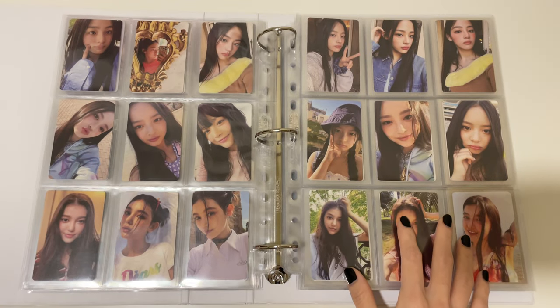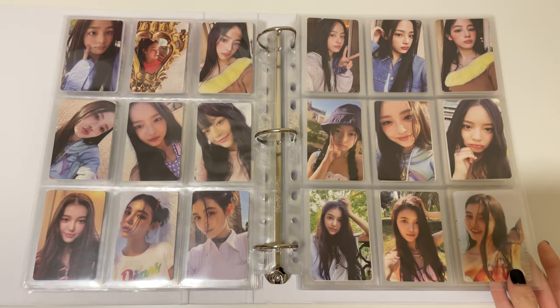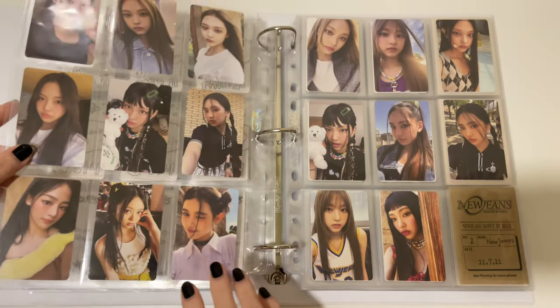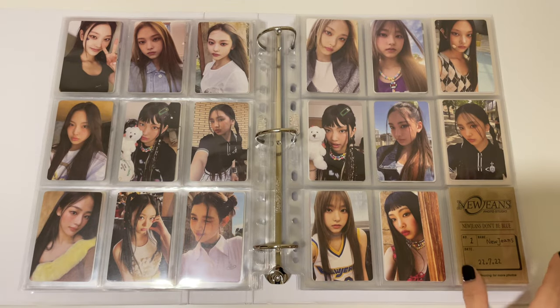And then the reverse version photocards — so A set, B set, and C sets — this is for Minji, Honey, and Danielle. And then Heron and Hein's reverse cards, and then the back version photocards with the cases to fill up the space.